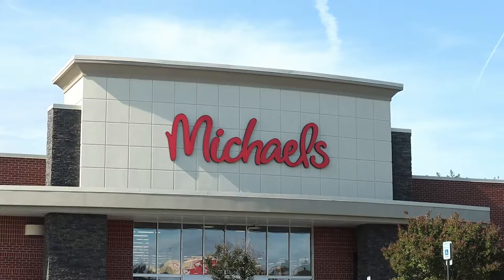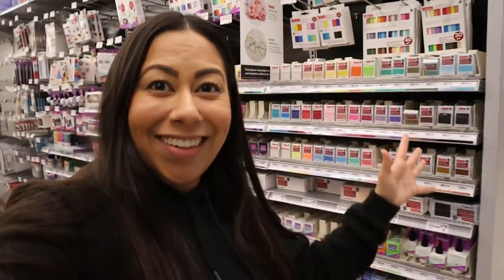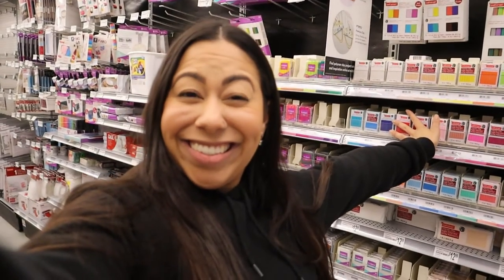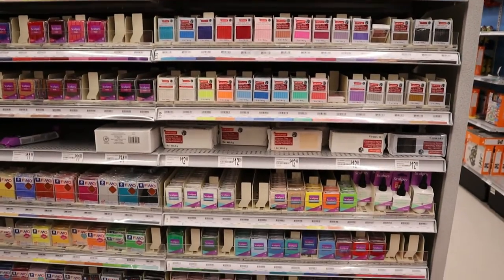We are going into Michael's craft store because I want to learn a new art medium. I'm really interested in trying sculptures, so I'm going to look for some polymer clay and any tools I might need to experiment with it. I have my little rolly cart and it was literally one row over — look at all the clay!